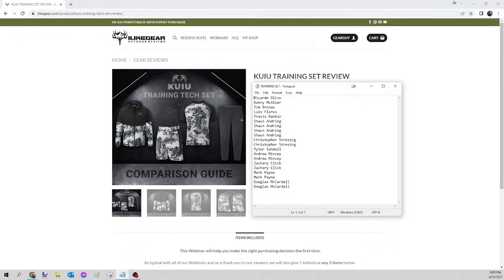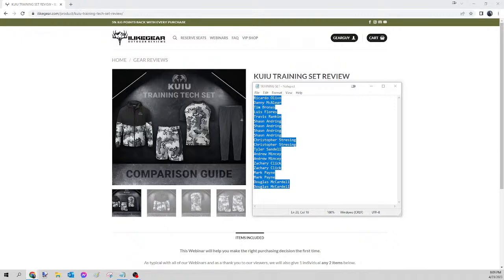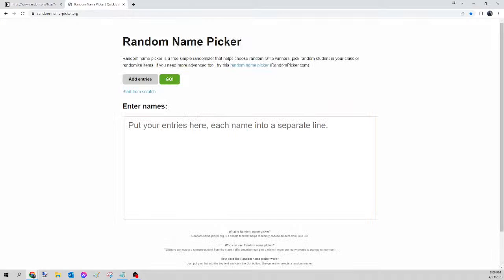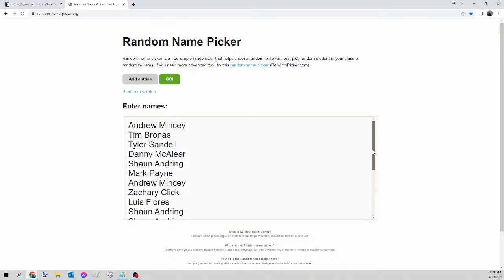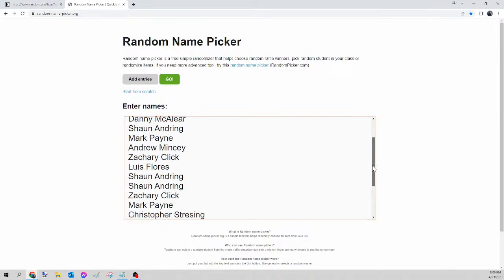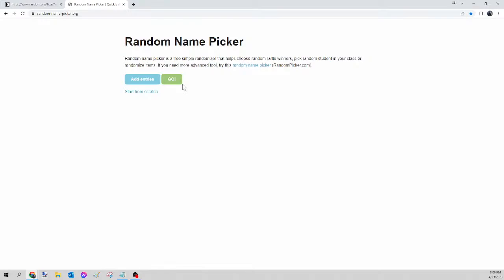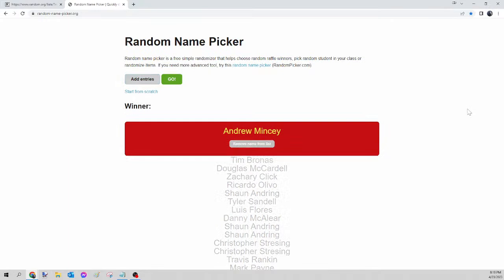Next up we have the Kuyu training set. We select all those names, right-click copy, head over to random.org/list to randomize the names, then paste into randomnamepicker.org. Scroll down to verify your seats. Once again we are on the training set only. Here we go — this is for tonight's Kuyu training set. And the winner of tonight's Kuyu training set is... Andrew Mincey! Congratulations Andrew, please send your guide the Facebook message, and I will get that ordered for you tomorrow.